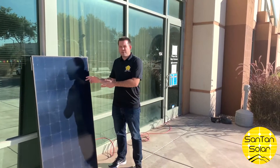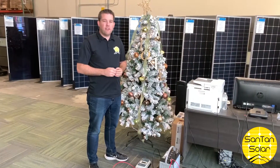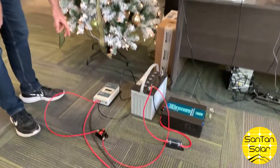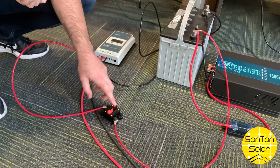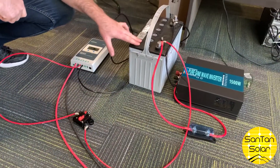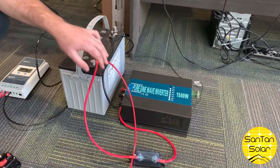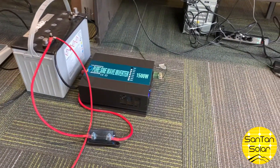Alright, so here we have our solar panel doing its thing, collecting the rays from the sun. We have our solar panel hooked up into our charge controller, from there into our circuit breaker, and from the circuit breaker into our battery. We have our inverter hooked up to our battery, and there you can see our tree plugged into the inverter.